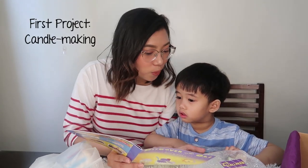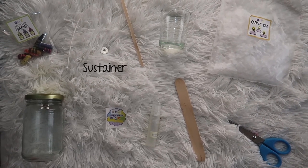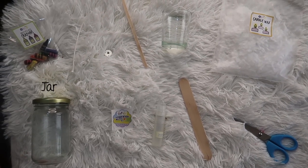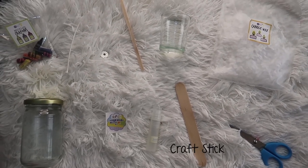Yes! In this package we have materials for making hot candles. We're gonna make hot candles! The materials include: recycled crayons, sustainer, wick holder, candle glass, candle wick jar, boiling water, sticker, lavender sand, craft stick, and scissors.